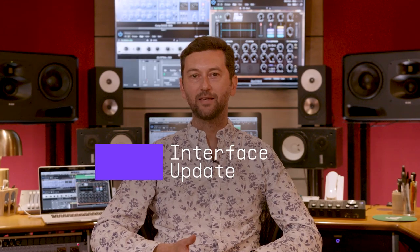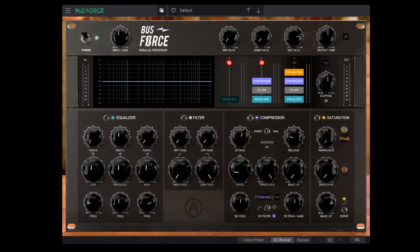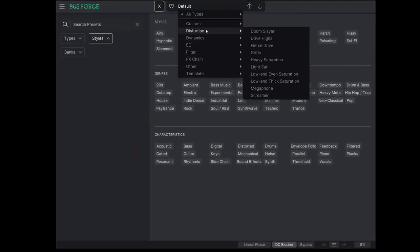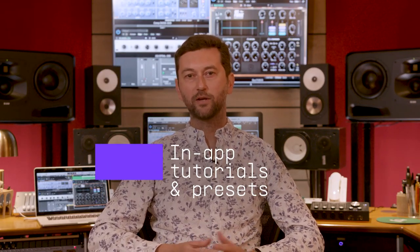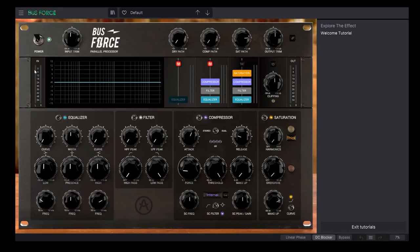On top of all the new great additions, every single effect in FX Collection gets the SDK GUI update, bringing a better user experience with redefined browsers for easier preset management, just like all of the V Collection 8 instruments. It also comes with newly enhanced in-app tutorials for a smooth learning experience, and 200 fantastic new presets for the whole collection.